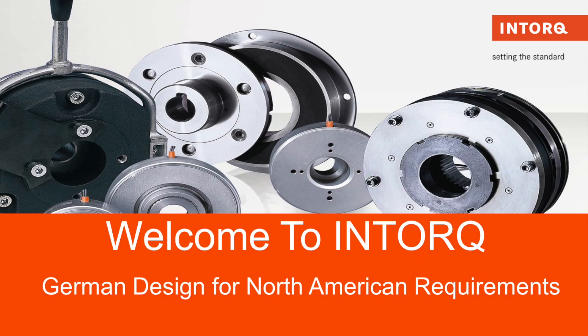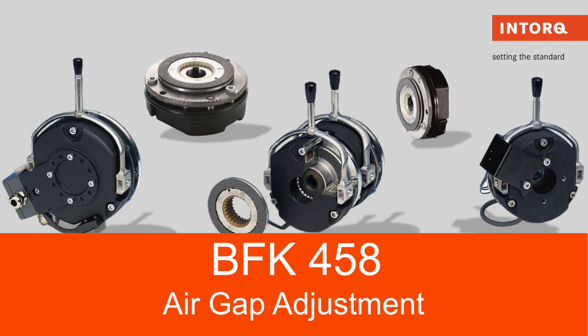Welcome to InTorque US Inc. — German Design for North American Requirements. Today our video will be on how to adjust the air gap on our BFK458 brake when it is out of specification.